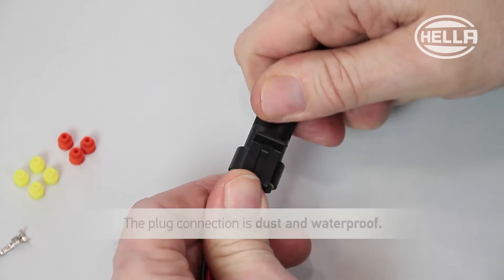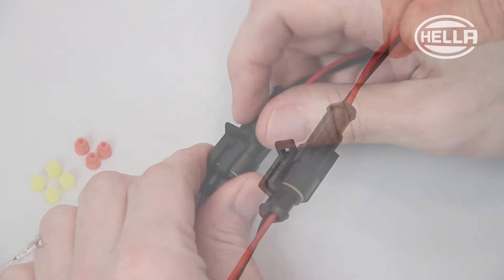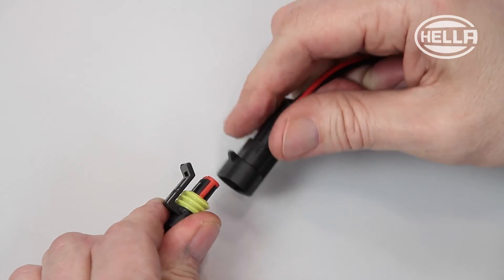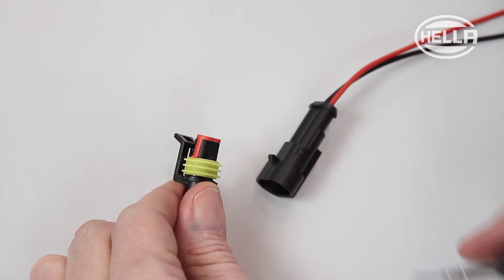Putting the plug connection together in this way ensures that it's dust and waterproof. To dismantle a SuperSeal plug connection correctly, use the appropriate release tool which is also available as part of the range.